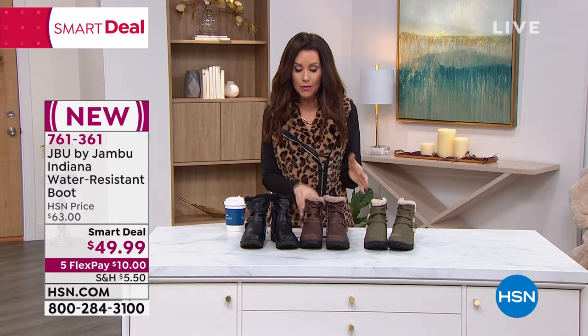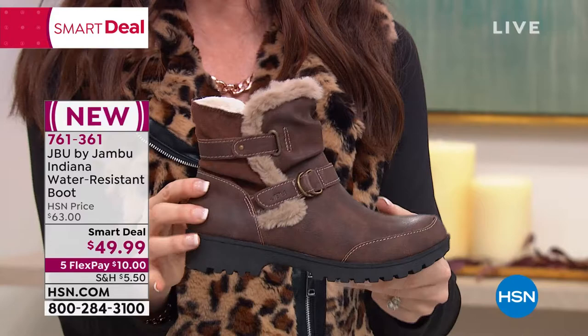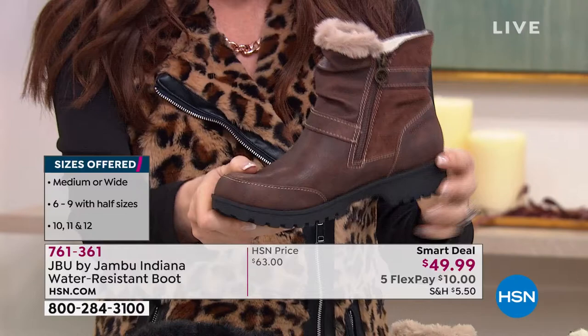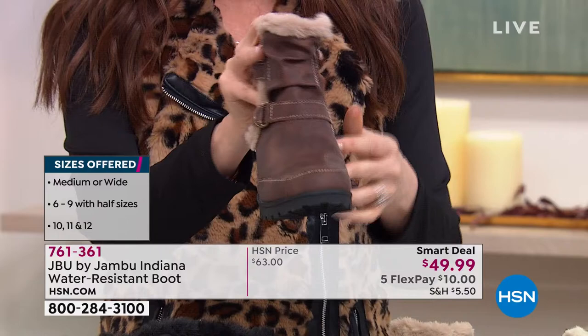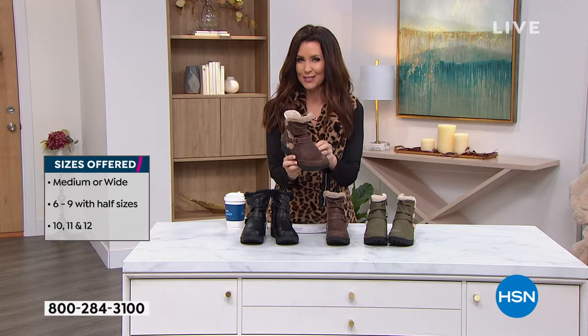You're going to put it right on — you'll be the first and only person to try on a fresh new shoe. At the mall, they never have your size, and someone may have worn the right shoe but not the left. Brand new, fresh shoe just for you. Choose your true size — they are really truly sized. Size six through twelve, half sizes up through ten, then whole sizes ten, eleven, and twelve, medium and wide widths. Item number 761-361. It'll take you right to the Indiana, our Smart Deal for the day.